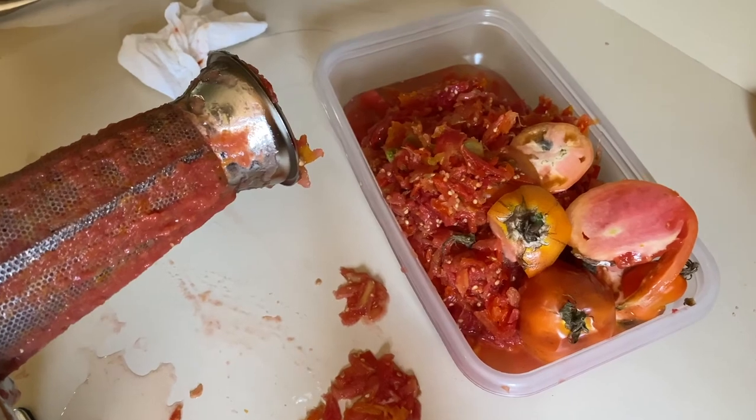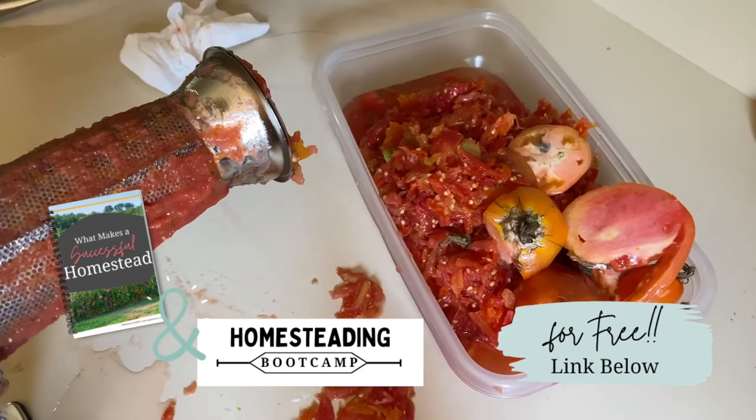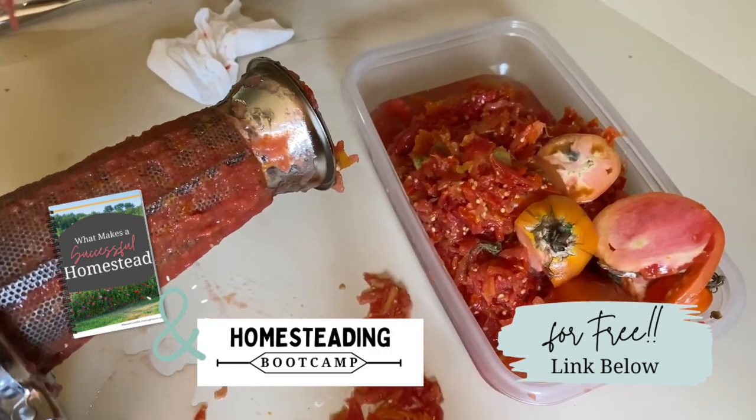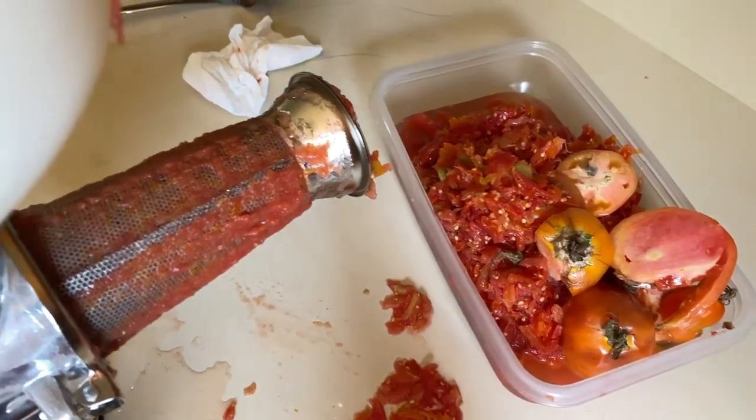If you want our free five-day homesteading boot camp to get you started and our free ebook on what makes a successful homestead, make sure you check out the link below. It's a great place to start if you are looking to get into homesteading.